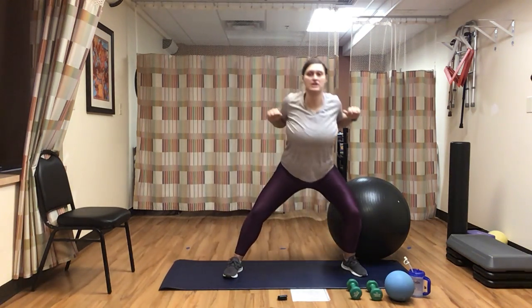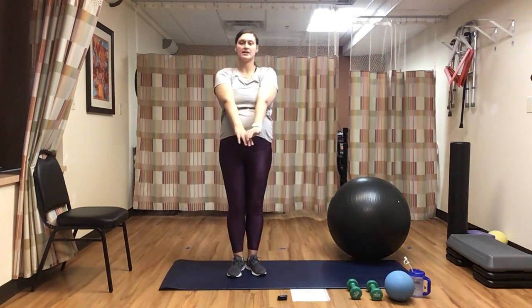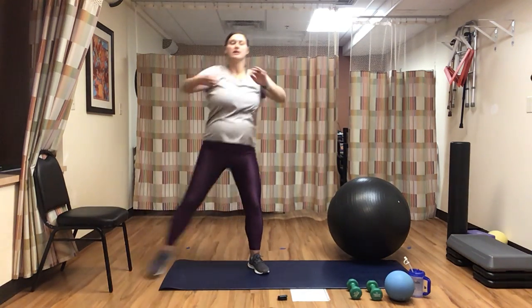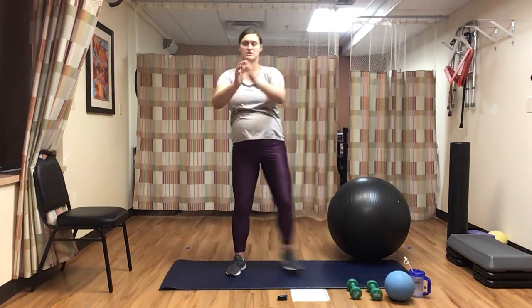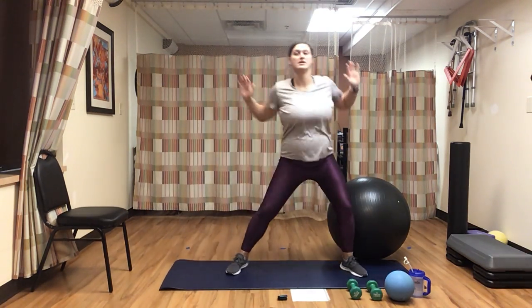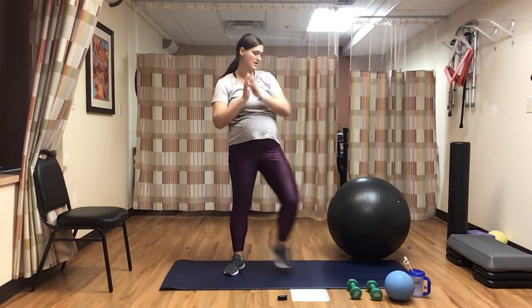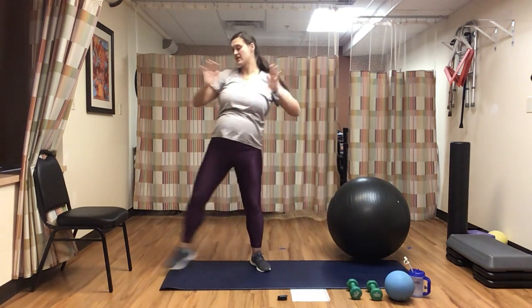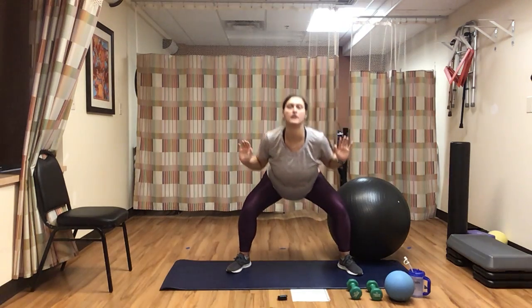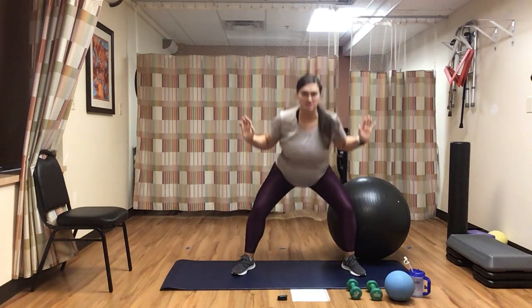Now we're going to go ahead and step out and pull back — step out and pull back, come to the center. So just a little bit of a side squat. Chest is staying up, really squeezing those shoulder blades as we come back. You do not need to be very quick with these movements. Really keep that chest up nice and high, and sit deep into that squat.